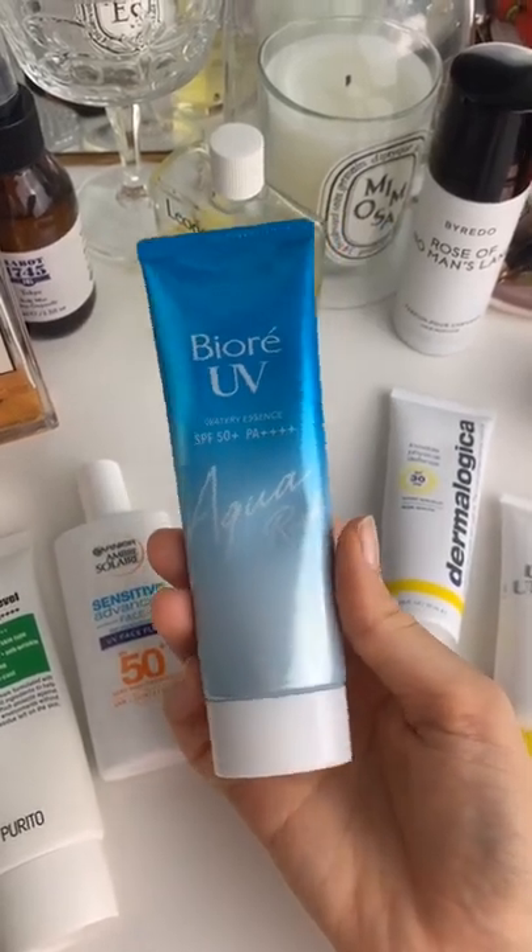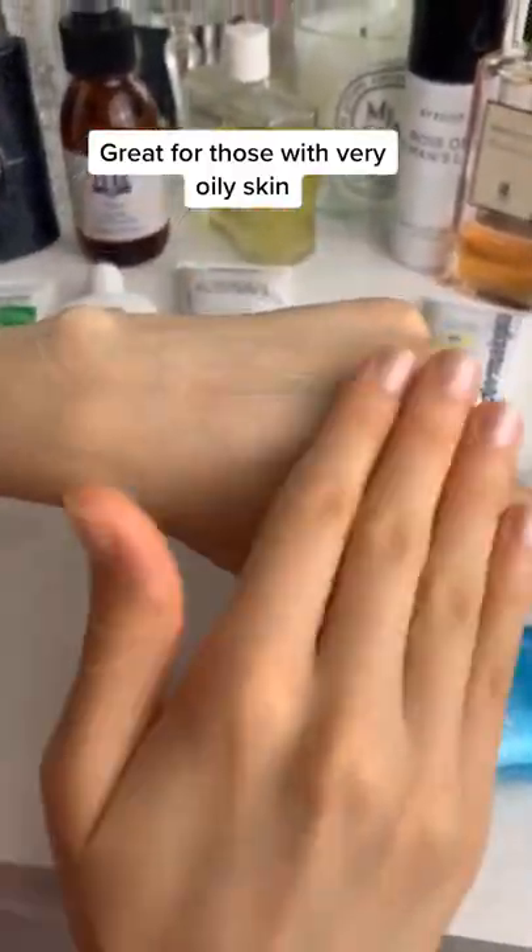This is my favourite for oily skin. It does have high alcohol content but it's really invisible and blends really well.